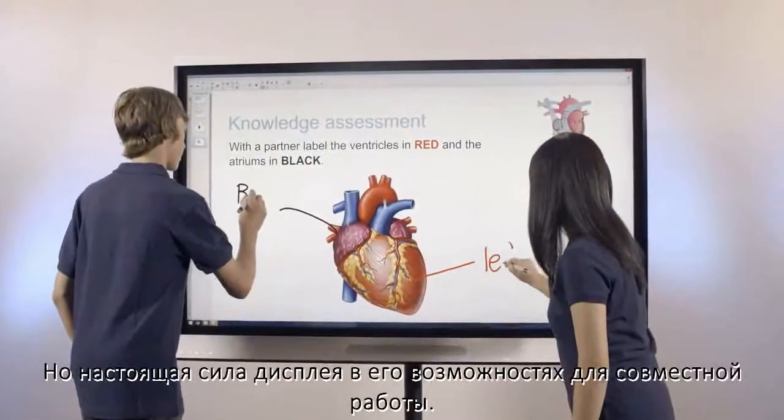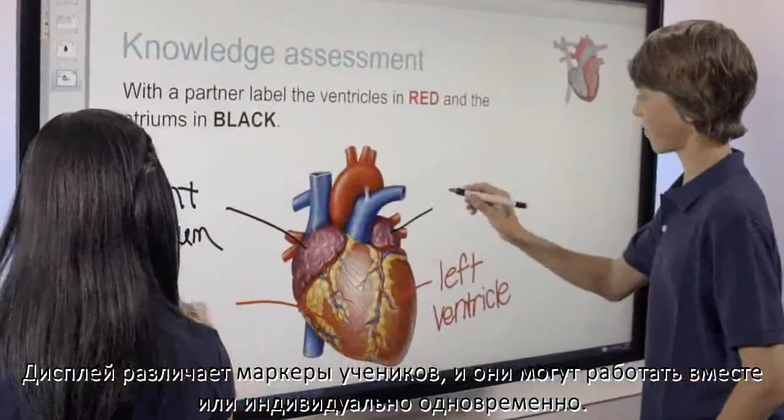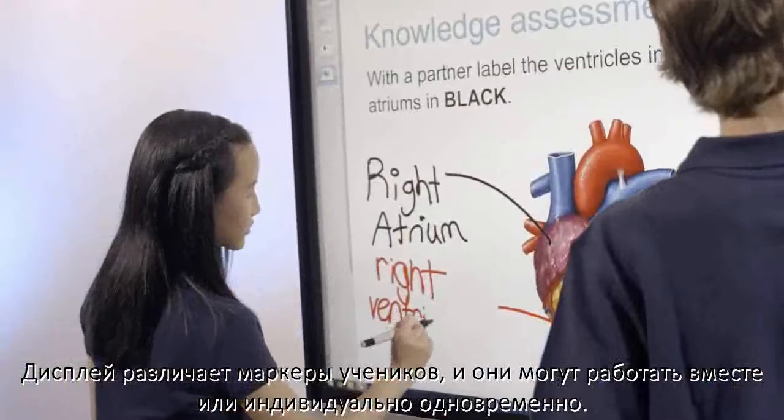Its true power comes from an incredible collaborative experience. Students interact with differentiated pens so they can work together or independently at the same time.